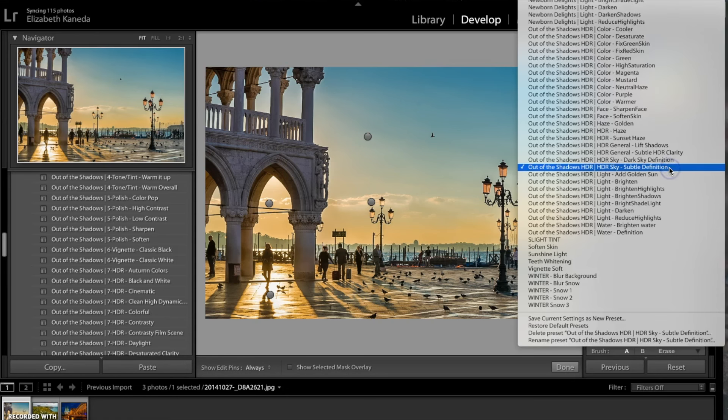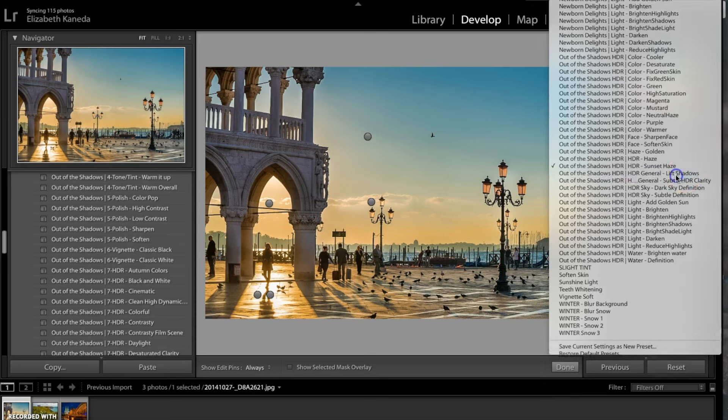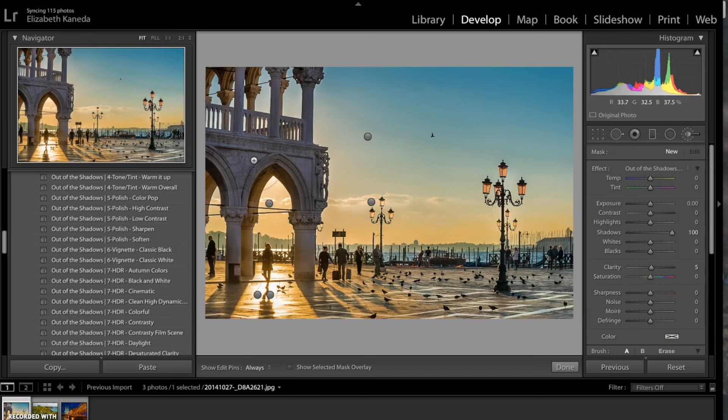I'm going to hit new and go to another brush — I'm going to go for a sunset haze brush. I'm going to use that in the same area where I used the golden haze. The last brush I'm going to use is an HDR general lift shadows brush, and I'm going to use that in some of these darker areas where I want a little bit more lighter detail.